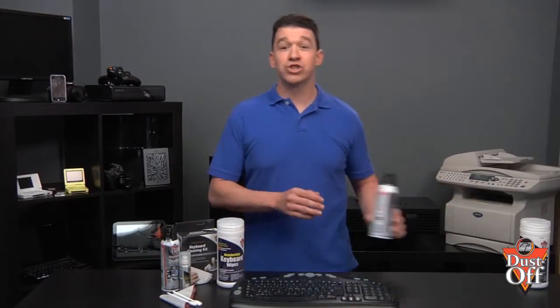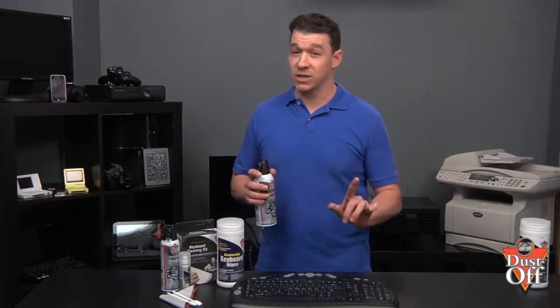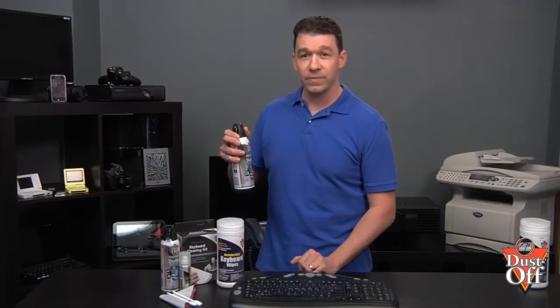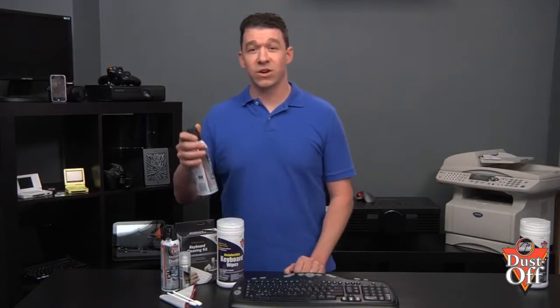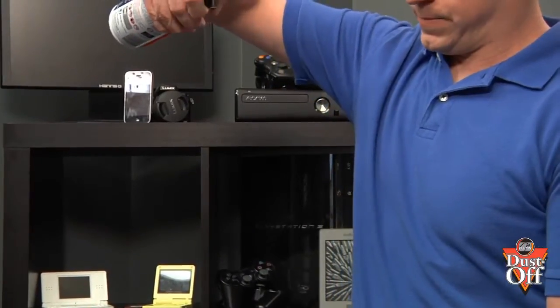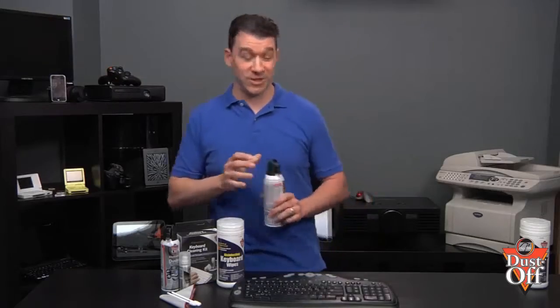Now, some quick tips on the proper use of a duster. We want to use short bursts and remember not to tilt the can or use it upside down. What you want to avoid is causing any liquid propellant to be discharged from the can.